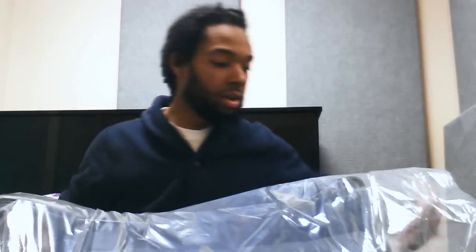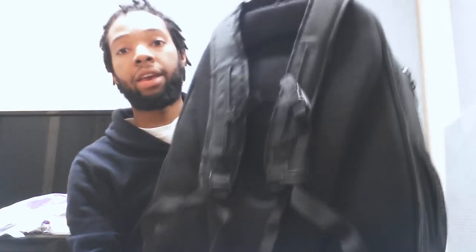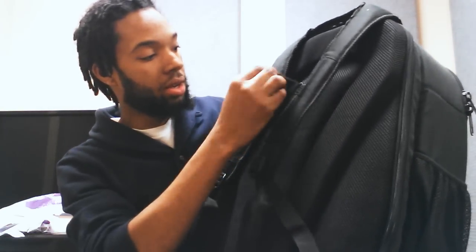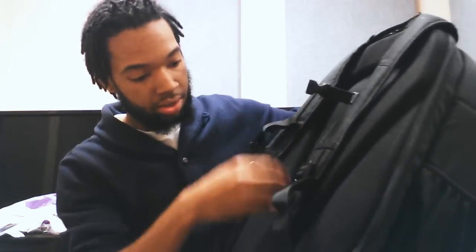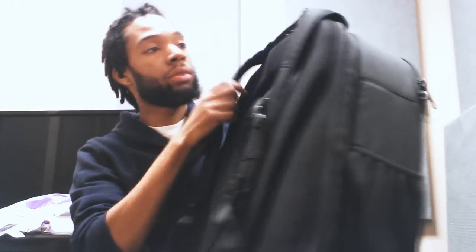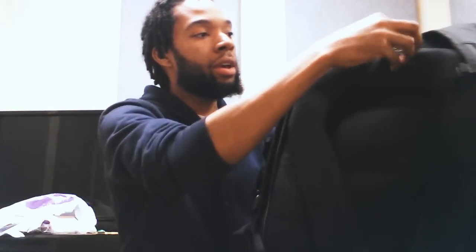Let's take it out here. Absolutely perfect bag — this is quite sturdy. Really, really amazing. Nice plaid padding so it won't hurt your back too much. There's also a back zipper pocket here.